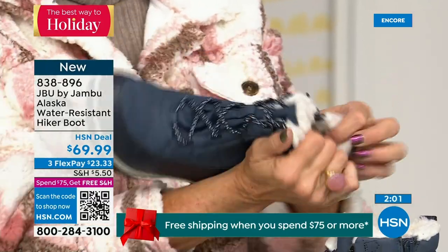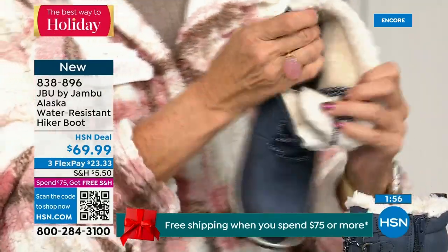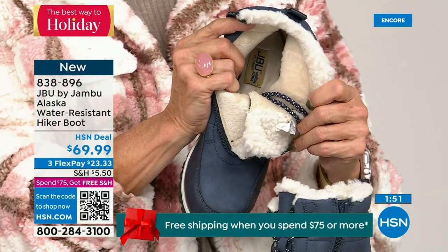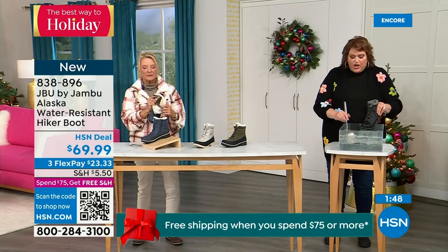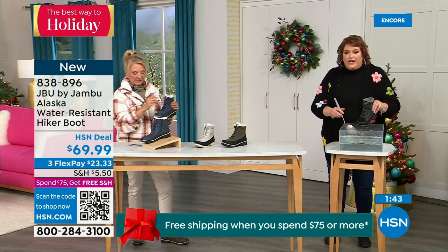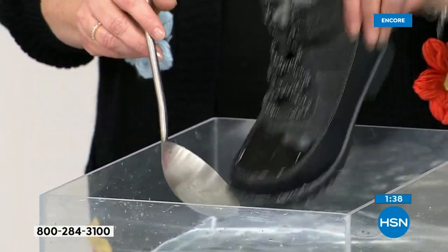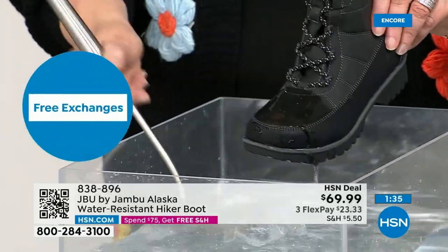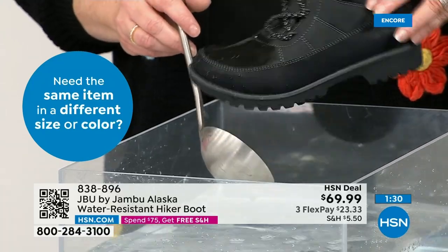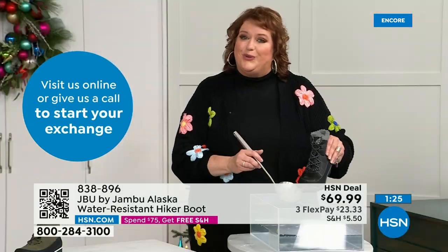First opportunity to get in on the Alaska — they're water resistant. Let's dunk them. So many of you get out of the car or step through the trails, you're outside in the backyard with the kids sledding. I'm dipping it right down into the water. The most important thing I want to show you is how the water just falls right off — it steps away from the actual boot. That's how it keeps your feet dry.